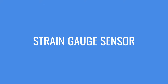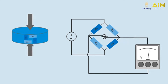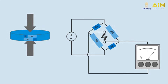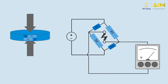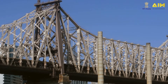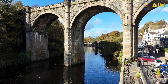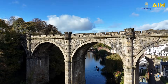A strain gauge sensor consists of a metallic foil pattern that changes resistance when subjected to deformation or strain. When a force is applied, the sensor deforms slightly, altering its resistance. This change in resistance is converted into an electrical signal. For example, a strain gauge sensor embedded in a bridge measures stress and strain as vehicles pass over it, continuously monitoring the structure to alert engineers to any potential issues before they become critical.